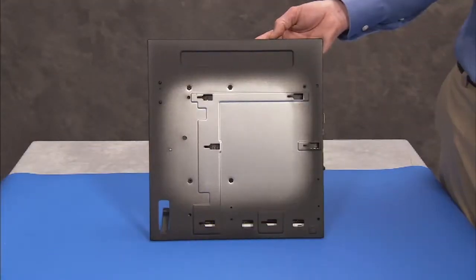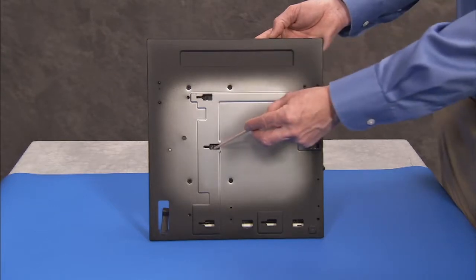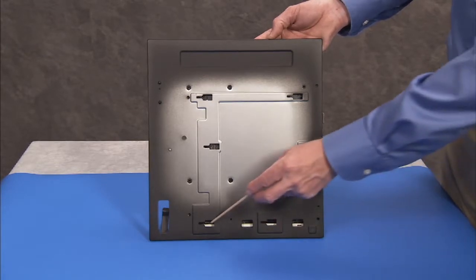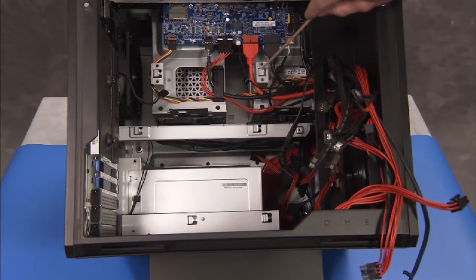The motherboard bracket has several slots on its back side that slide over tabs on the inside of the chassis.